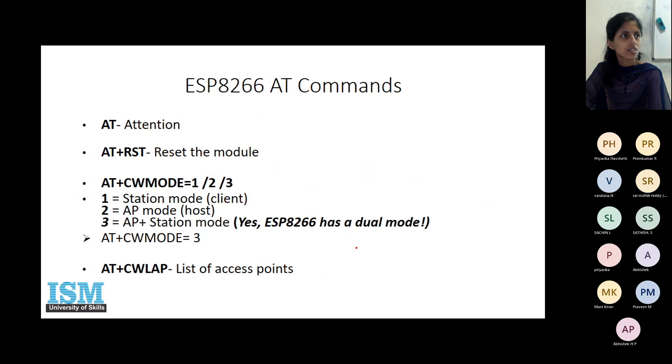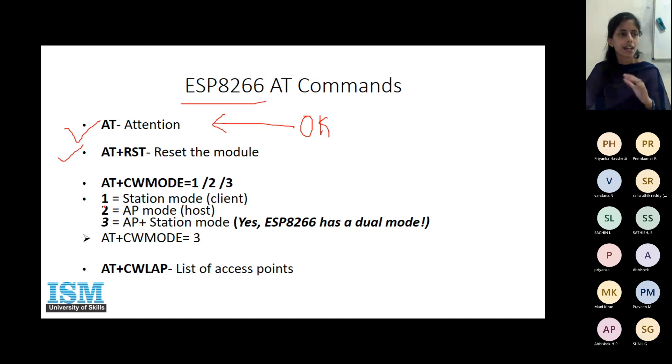As a starting procedure, let us understand if configuring the ESP8266 will provide the internet connection or not. For this, you will have to send some AT commands to the module. First, send AT — if the module is properly powered up and interfaced, the reply will be OK. Then reset the module so it restarts. Then configure the mode — should your ESP work as a host or as a client. We are putting it in dual mode, so CW mode number is 3.